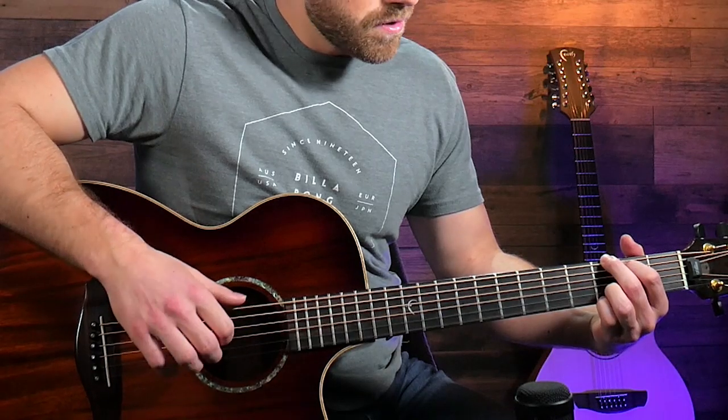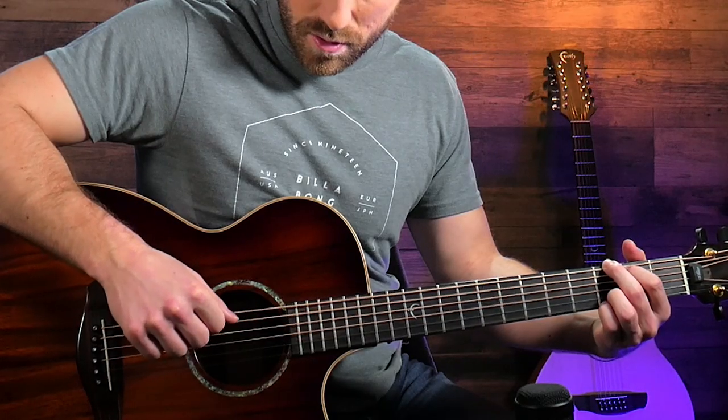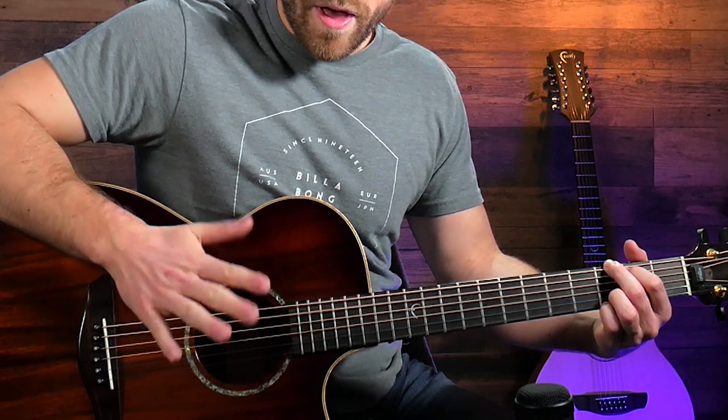To start this one off we're going to be starting with an older folky country kind of rhythm. Basically what we're doing here is alternating the bass note with the thumb and then the high strings with our other fingers. Then on top of that I'm adding an alternating bass which is switching between different bass notes.